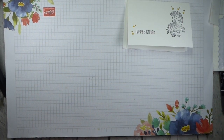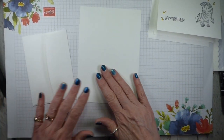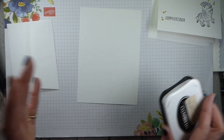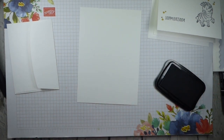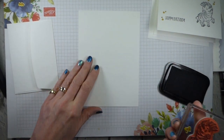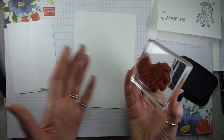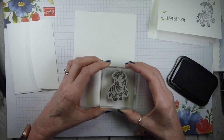I'm starting with one of our Whisper White note cards and envelopes. They come in a pack of 20 of each, which is brilliant — you can make 20 of the same project or lots of different projects. They actually fit in our mini Paper Pumpkin boxes, so you could make a set of cards, pop them in your Paper Pumpkin box, and gift them to somebody.